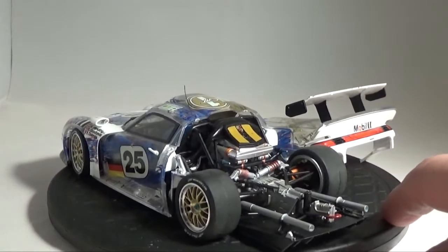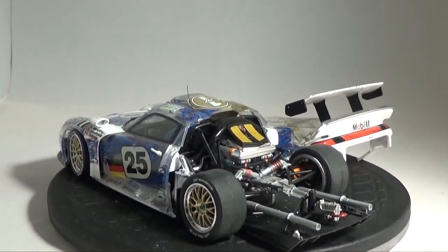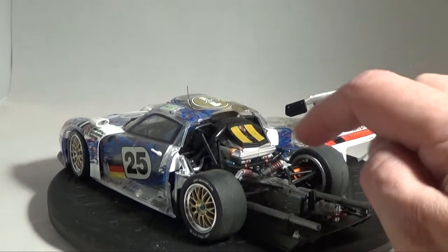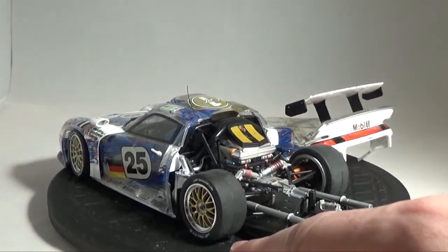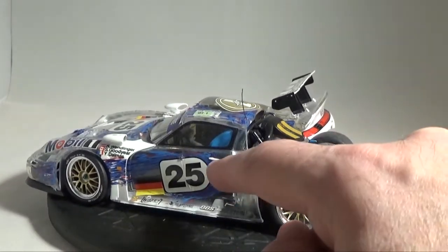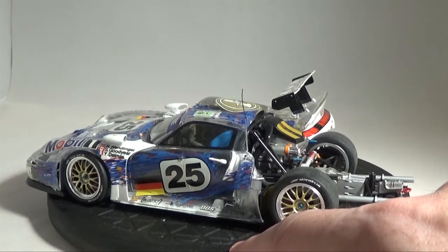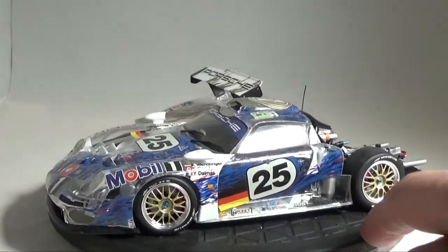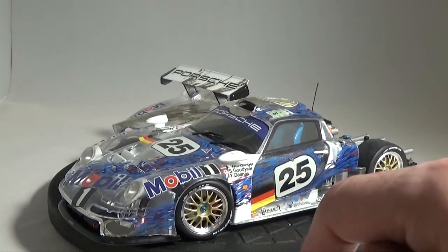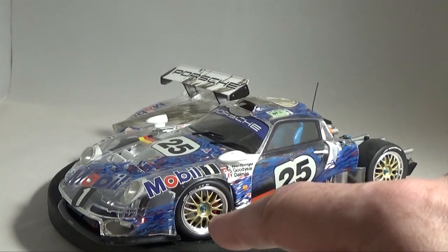So as you can see, full engine — as normal with Tamiya, tons of detail, lots of painting. Again, typical with Tamiya: great tires, great wheels, nice detail, inboard suspension and everything. Really, really nice kit.